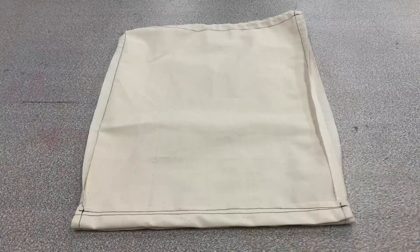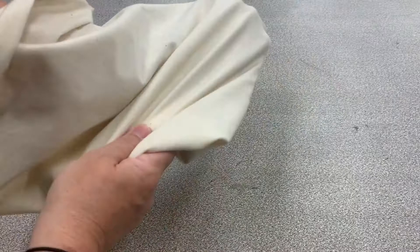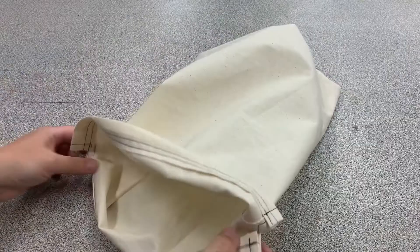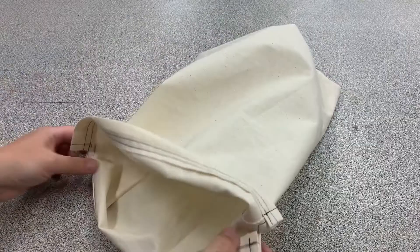It's now time to turn your bag the right way around. Pop your hand in, grab the bottom of the bag and turn it around on itself. Take the time to poke out the corners so they are nice and sharp and flatten out the surface of your bag.